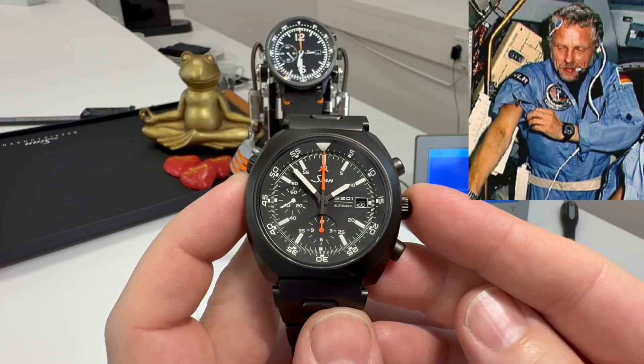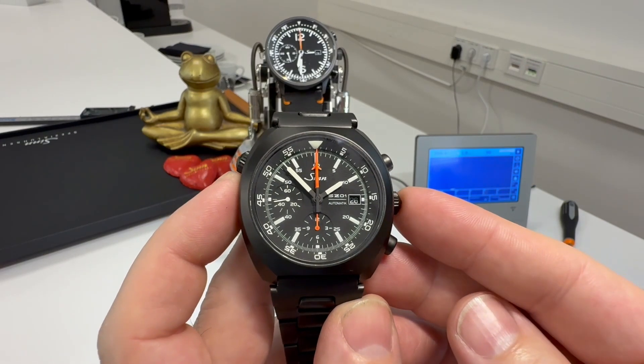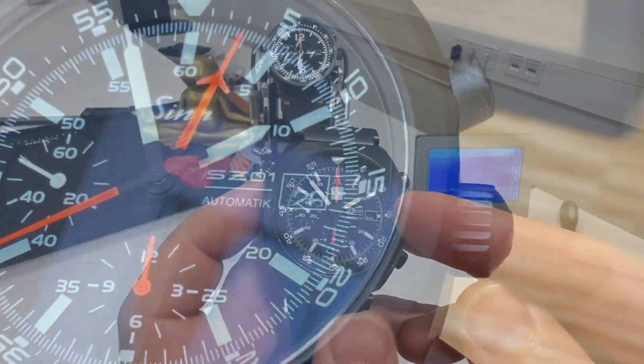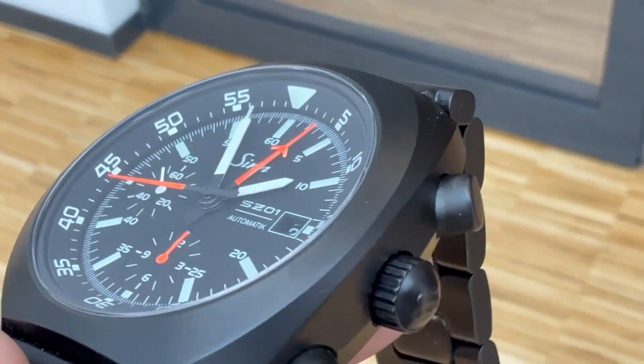It later went up in the form of the 142 — I believe that was around the early 90s. Both of those watches featured the Le Manier 5100 movement, which obviously you can't get anymore. That's why Zinn had to make a modified movement to get this kind of cool function on this one.